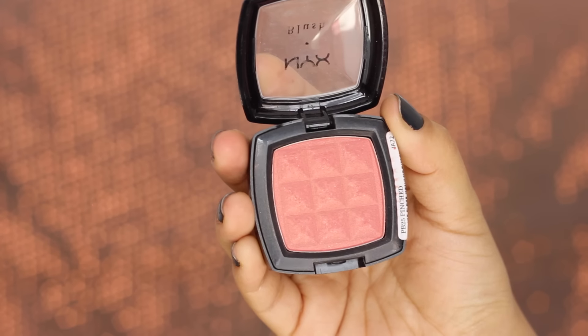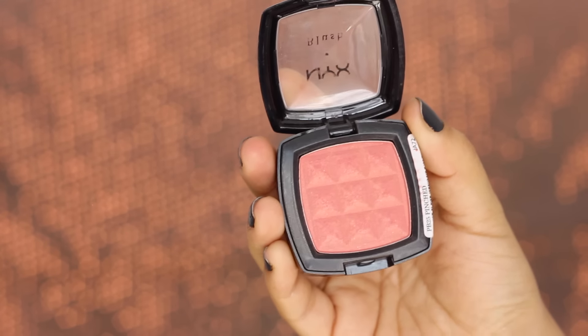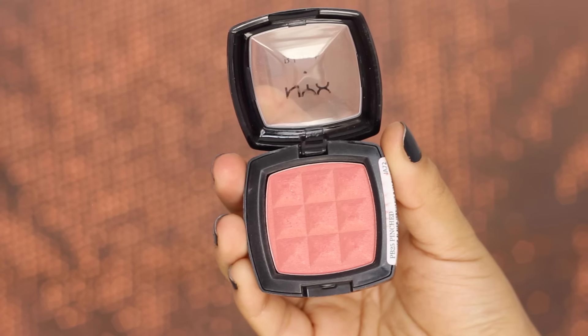Now it's time to add some color to the cheeks. I'm using my NYX blush in the shade Pinch — a beautiful burnt pink shade. Since I'm going for a bold red lip, I like to keep my blush as neutral as possible, very subtle and not too fancy.